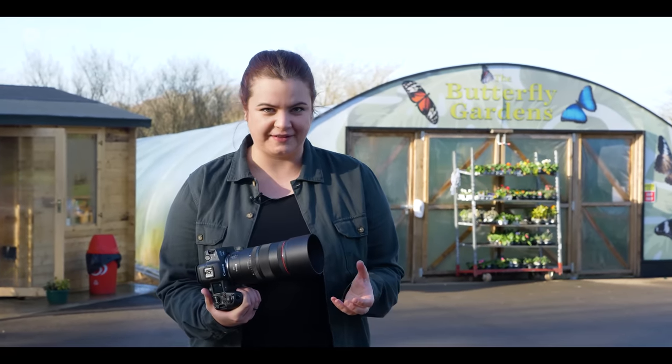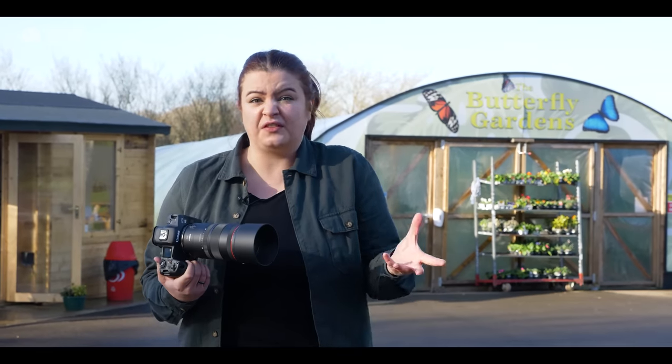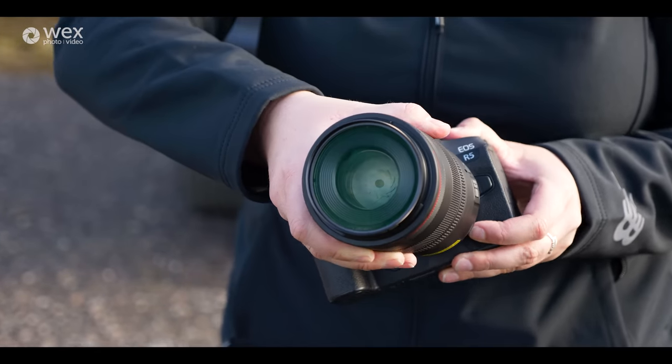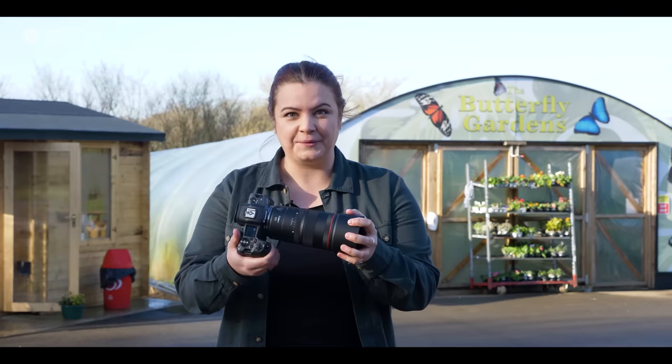This is the Canon RF 100mm macro lens. I introduced this last year but at the time we weren't allowed to take any pictures with the sample I had. This however is a full production copy. I've got it on the front of an EOS R5 and behind me is a butterfly house, so we're going to go in and see exactly what this can do.